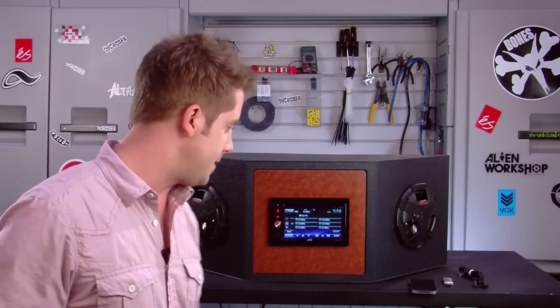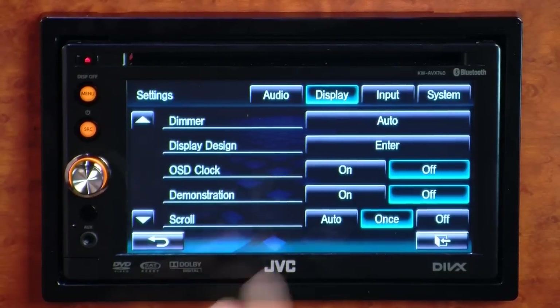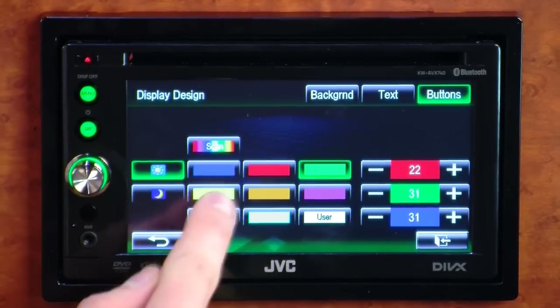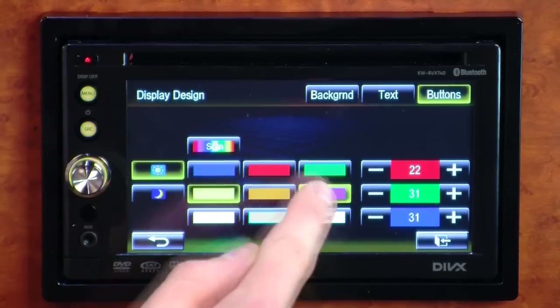This unit also has a feature called variable color which allows you to set up your keys to a choice of over 30,000 different colors, so it'll match your dashboard illumination once it's installed in the vehicle.